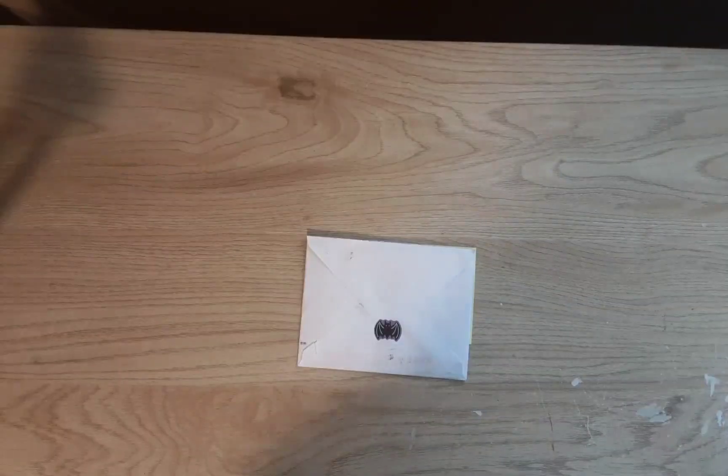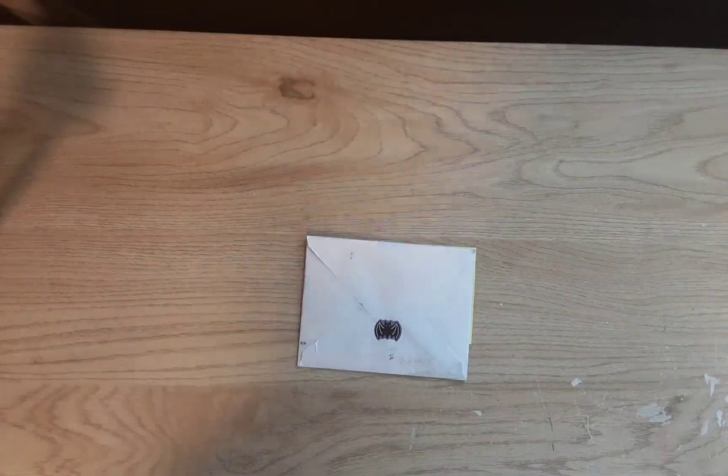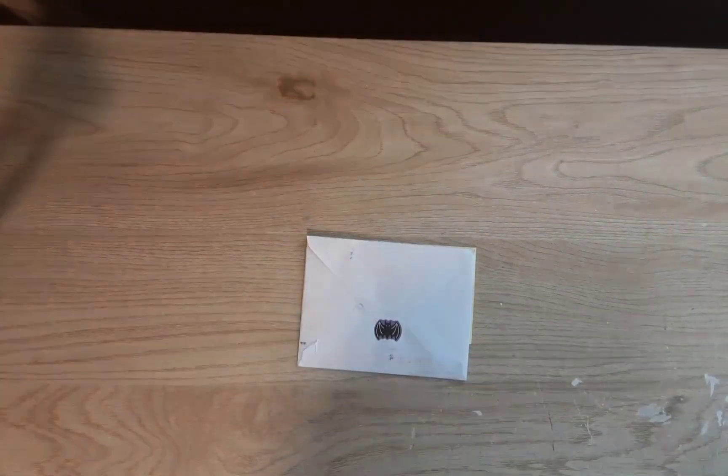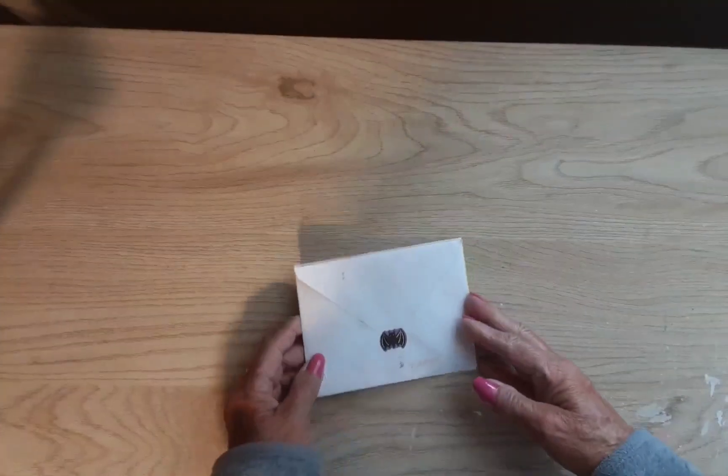Hi guys and welcome to my channel, Diana Loves Colors. Thank you for coming to watch this video. Today it's a little different — I have some happy boo mail from my friend Laura.